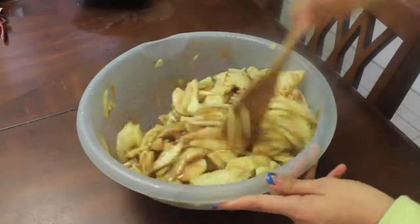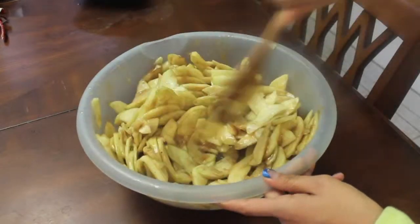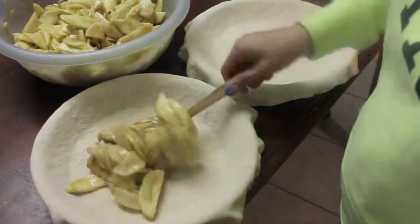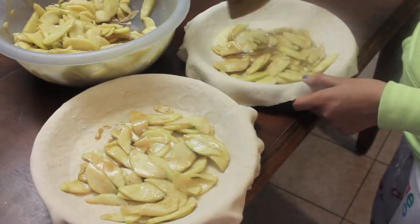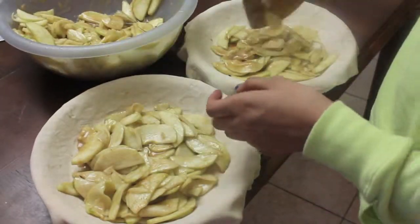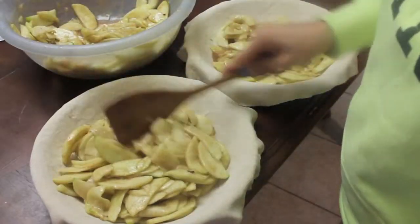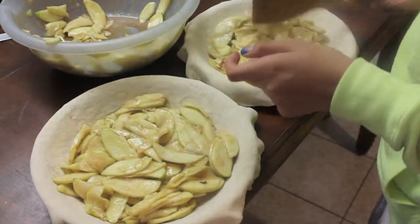After you've poured your caramel onto your apples, you want to make sure you stir, stir, stir. Note that for this video I was filming to make two pies, however all the ingredients mentioned in the video and in the description box will be for one pie only. Just make sure you put an even amount of apples into each pie and even them out so you don't have a lumpy pie.